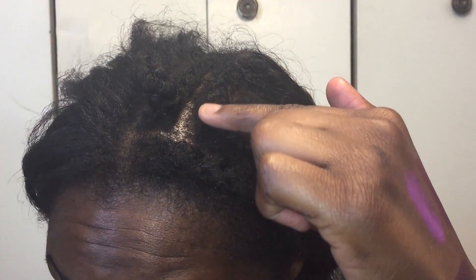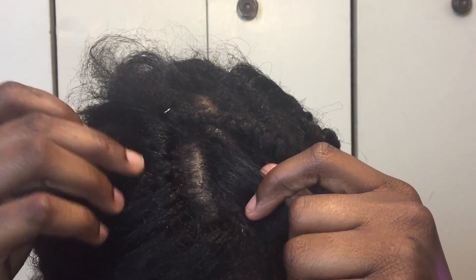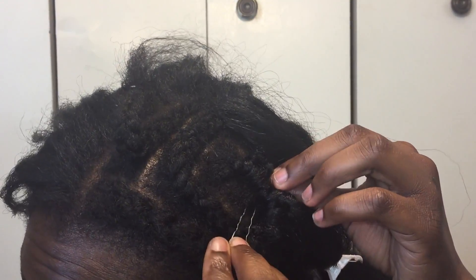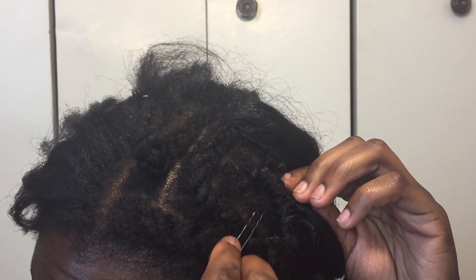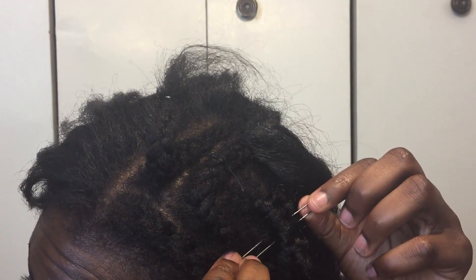Hopefully you guys can see this. So when I do the outside right here, I make sure that I do the invisible knot method — see how that's invisible knots? So when I do the outside I do invisible knots, but when I do the inside, like all around here, I just do regular knots. Let me show you how I do the inside. I'm doing this with a bobby pin, so I just go in underneath the braid. Okay, there's the bobby pin.